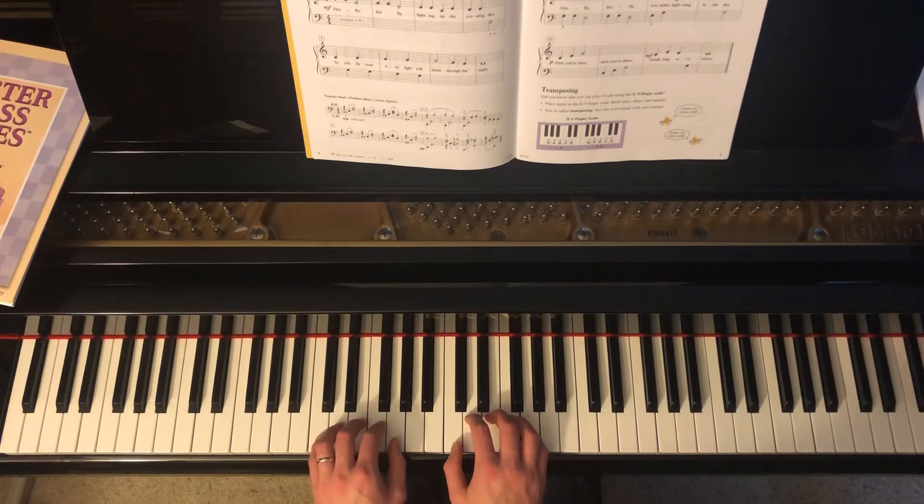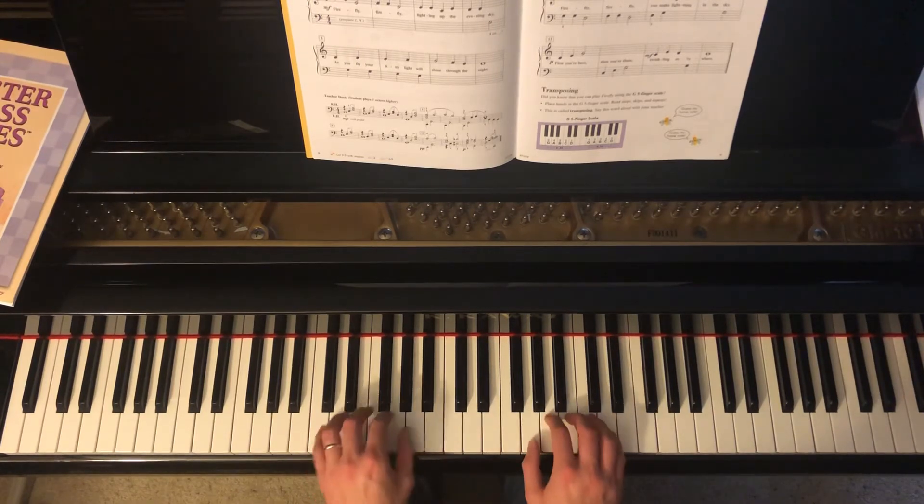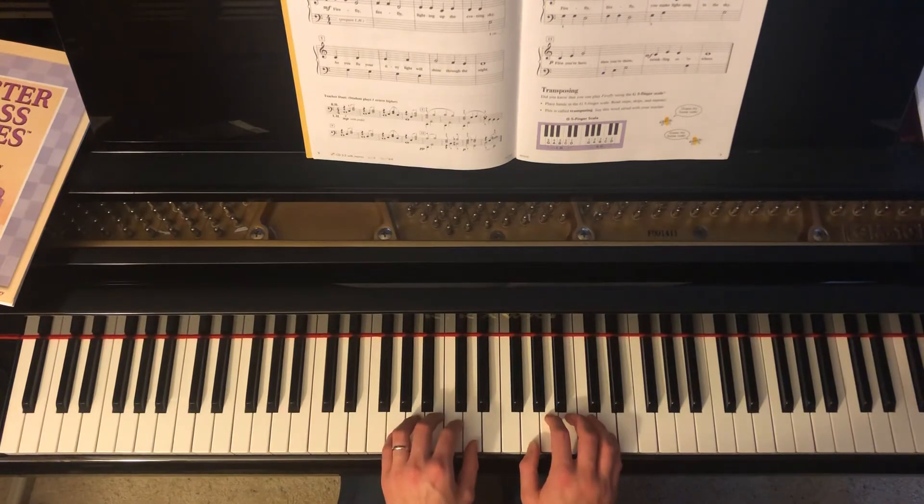If you're confident, try playing this in a G5 finger scale instead. Note to follow the fingers into intervals and not necessarily the notes that are written.